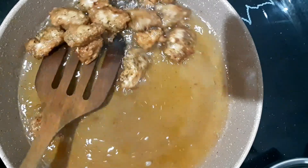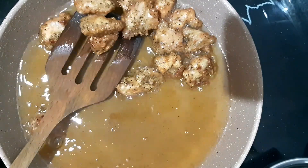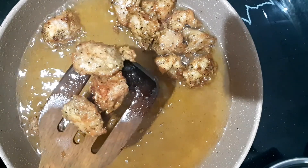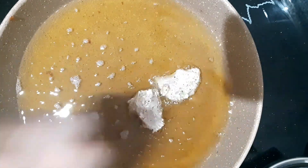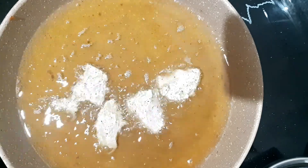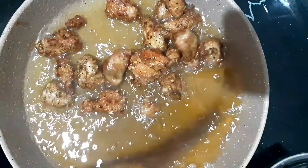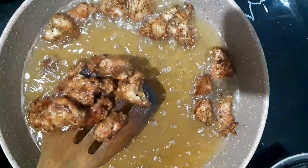Let's cook the chicken to a golden brown color. We will fry the chili chicken. Add 1 tablespoon of corn flour and fry the chicken as well.